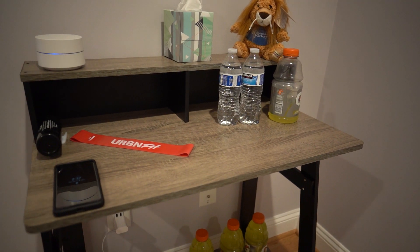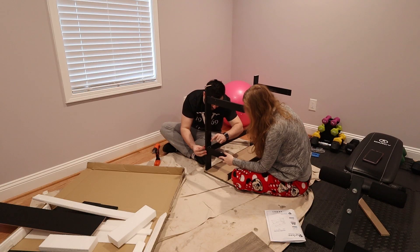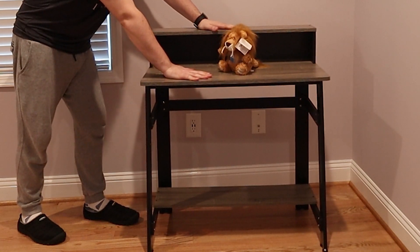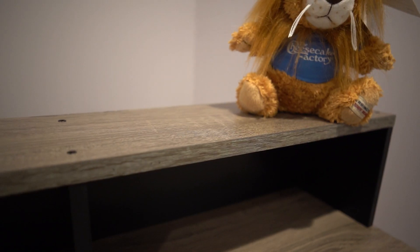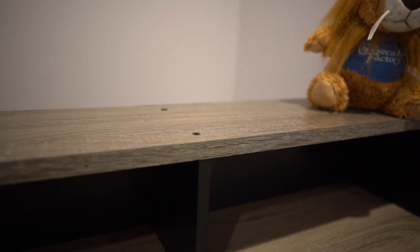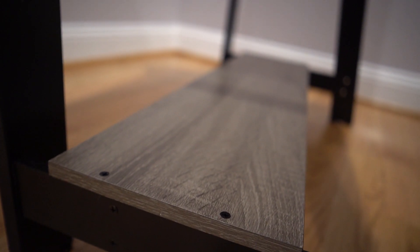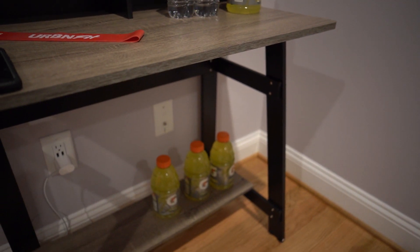Is it easy to put together? Yeah, it's pretty easy — you definitely need two people unless you have a lot of clamps. Is it sturdy? So-so. For the way they recommend using it, I think it's totally fine, but as a daily desk for a laptop or computer, I'd have to say no — it's just not sturdy enough. Definitely one of those things where you get what you pay for. For a guest room or an extra room where you just need a table of some sort, I think it's perfect.